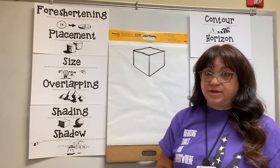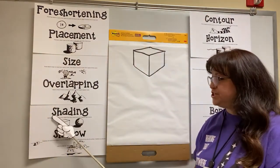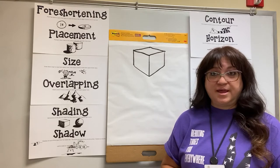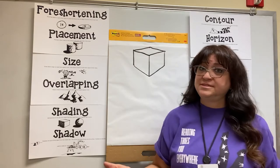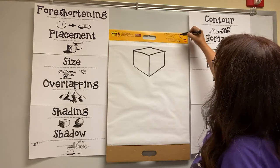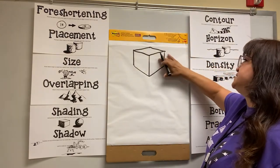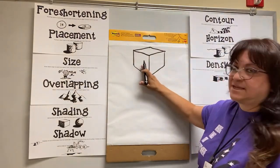Another thing we can do now that we've got our great cube is we can add some shading. Shading is when you darken the side of your object that is opposite from the side of your imaginary light source. So let's say our light source is coming from over here — I'm just going to draw a little sun right here. That means this whole side is getting light, the top is getting light, and the front that we can't see is getting light. So that means we're going to shade this backside here.